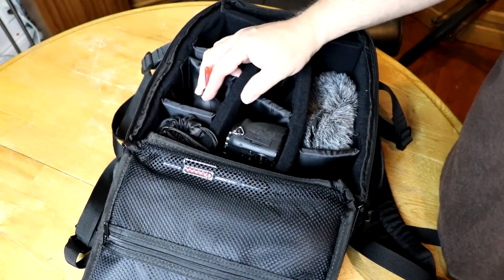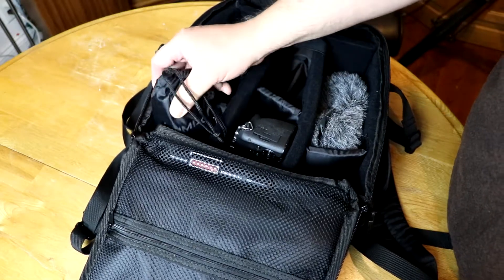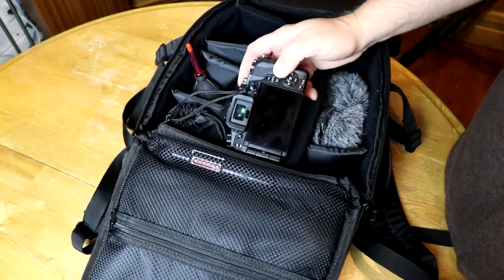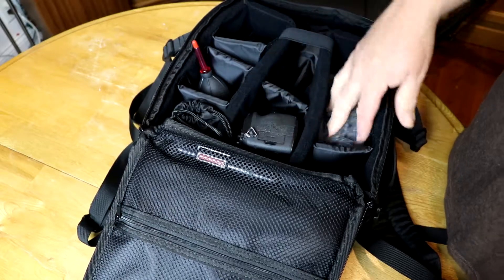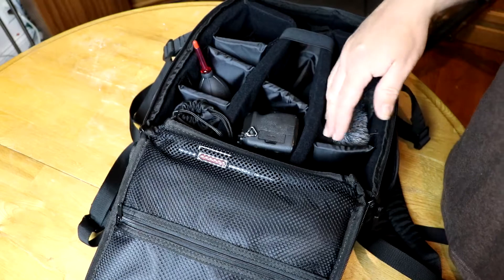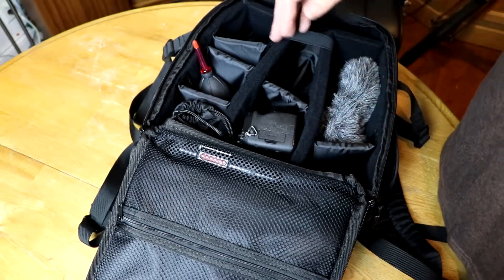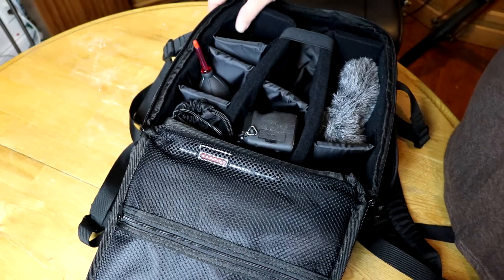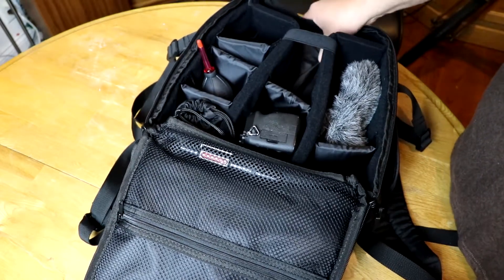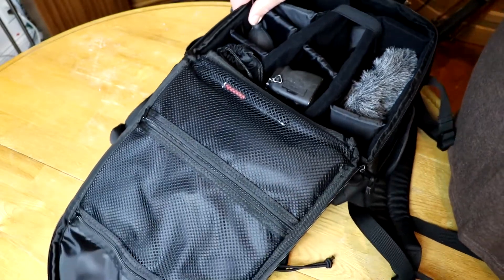I've got my little blower in here, some macro lens, and my G7. That's where I usually put my Rode mic, which I'm using right now. That all fits in real nice. More lens room as well. The sides are nicely padded and the back is really nicely padded.